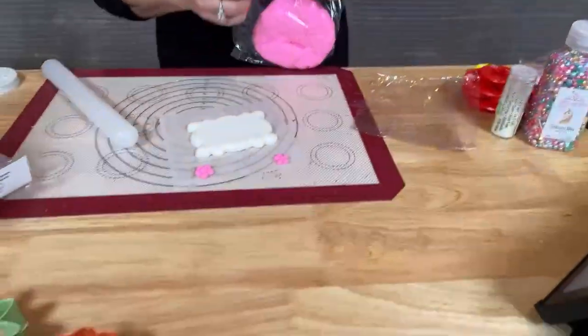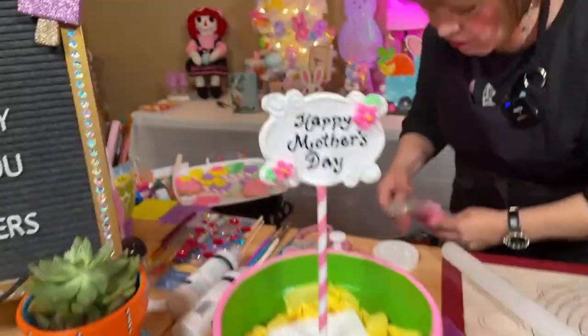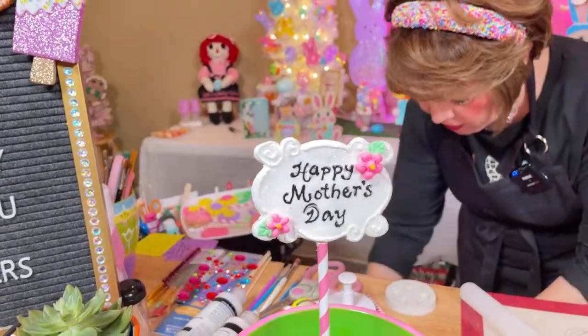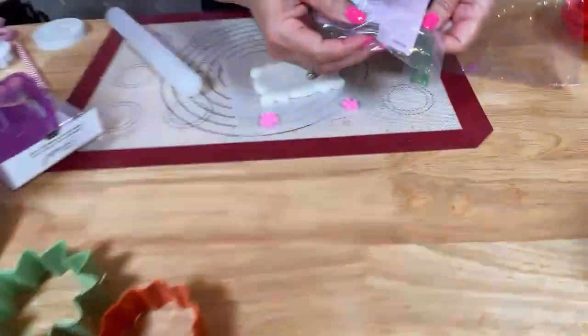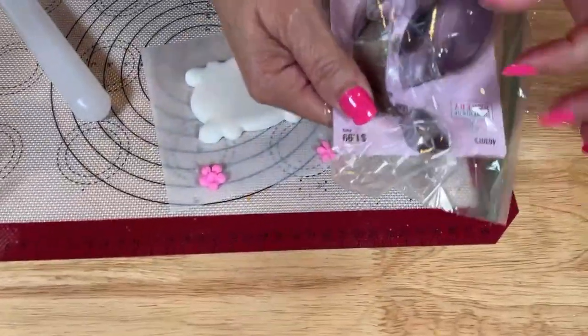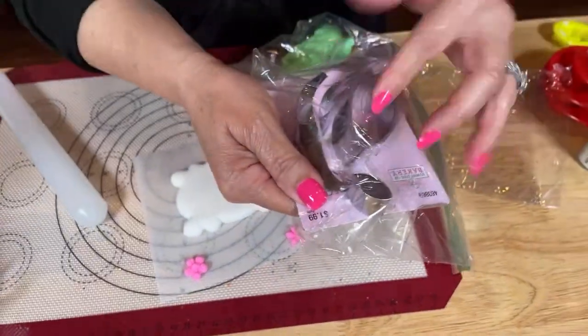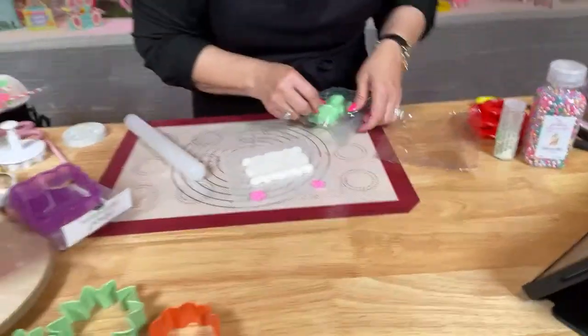So once I have that done — because I wanted to add flowers to the sides since I thought it was so plain — then you make your little leaves. Friends, I have the little cookie cutter for the leaves in different sizes, and I also have a press out. But for things this little, I just make them with my hands.